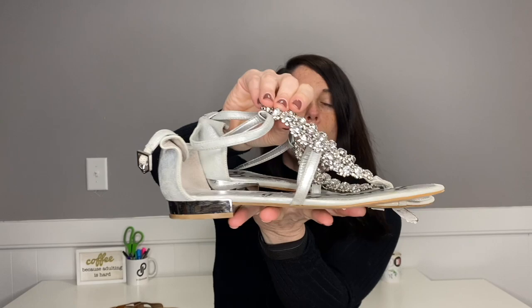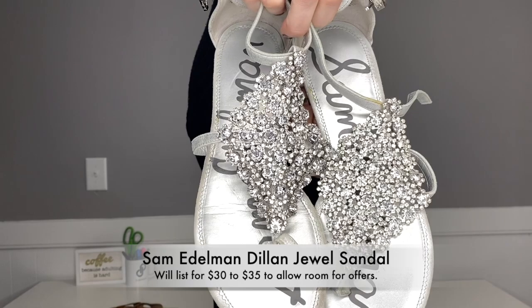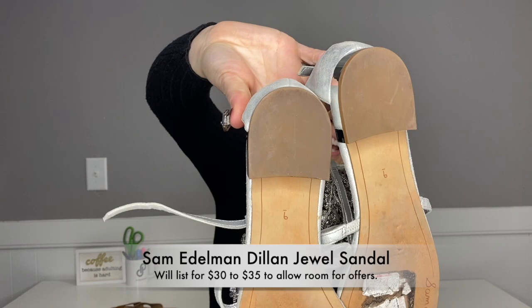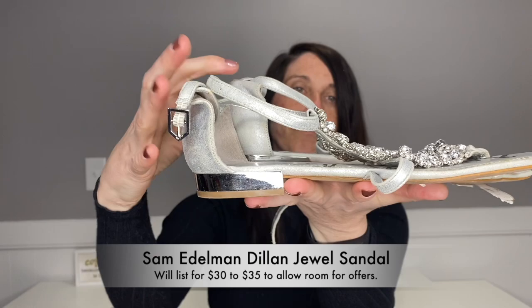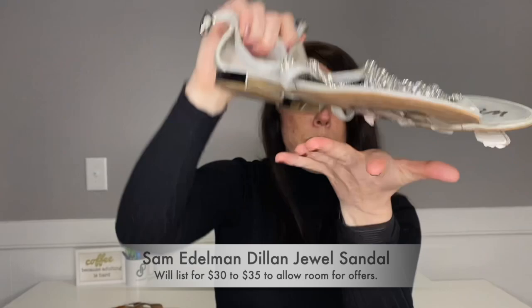This next pair was okay — not in amazing condition but in sellable condition. Just a pair of Sam Edelman embellished thong sandals, size nine. They do have some sticker residue on the bottom but not a ton of wear — they just need a good wipe down. I do like the little metal-tone heel and the front is very cute. These will definitely be going in my Poshmark closet, along with the Seychelles.